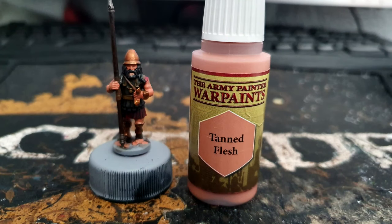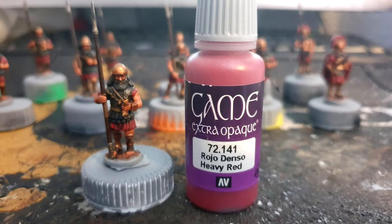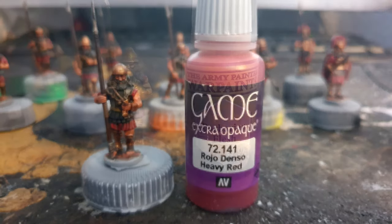Then it's time to paint the skin. We start with a base coat of Tanned Flesh from Army Painter, painted on all the skin areas, before washing it with Reikland Fleshshade. I then went over all the red areas with the Heavy Red from Vallejo Game Colour again, just leaving the darkness in the recesses and picking out those highlighted areas.